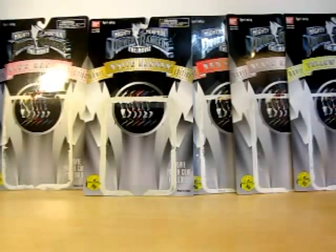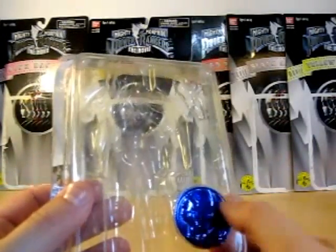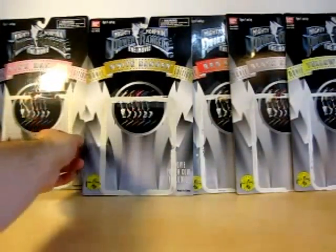Let's go ahead and check out the cards that these figures come off of. Yes, I still have their cards and their trays. This is what I was telling you about — you get this tray with it.